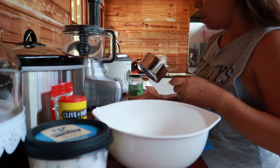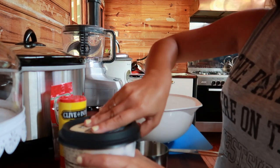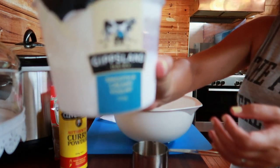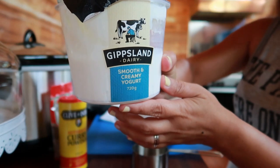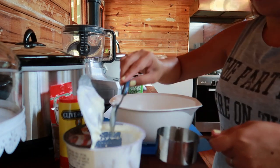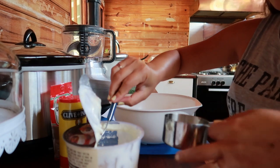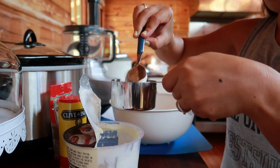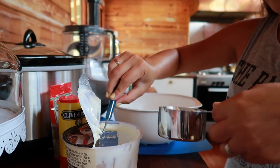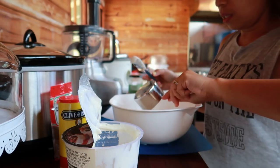First, half a cup of plain yogurt. It's a bit sweet, but that's okay. Half cup — let's mix it in the mixing bowl.